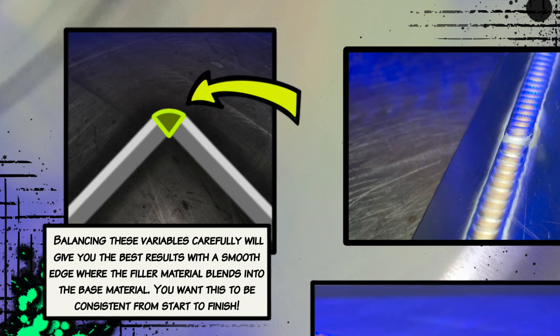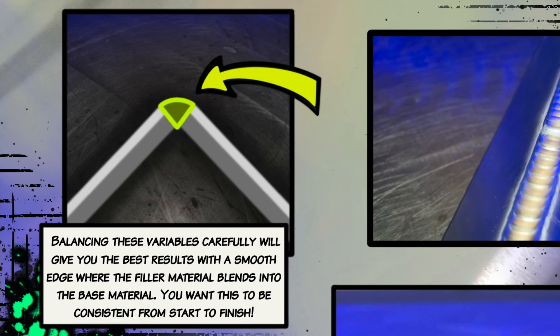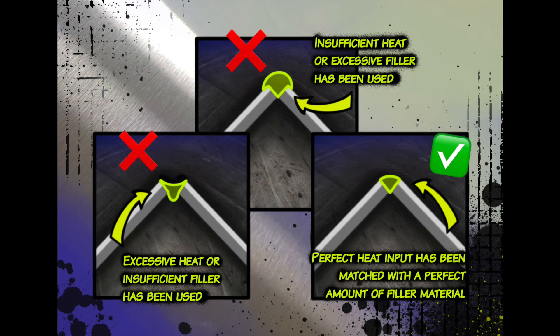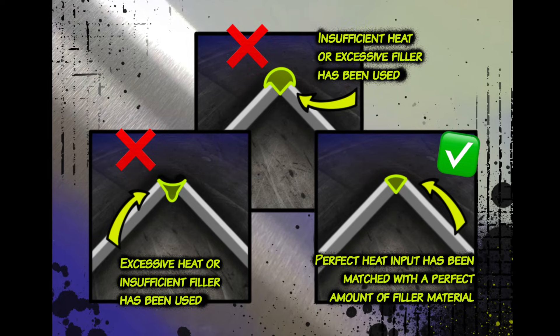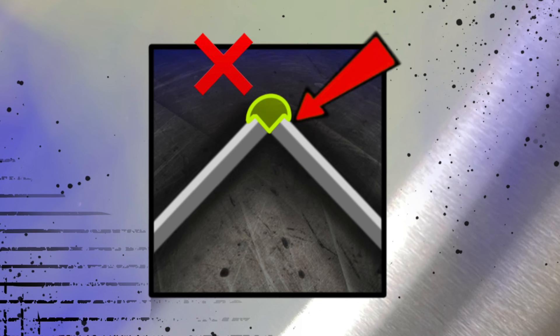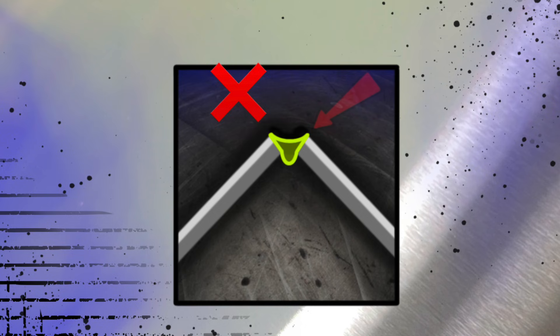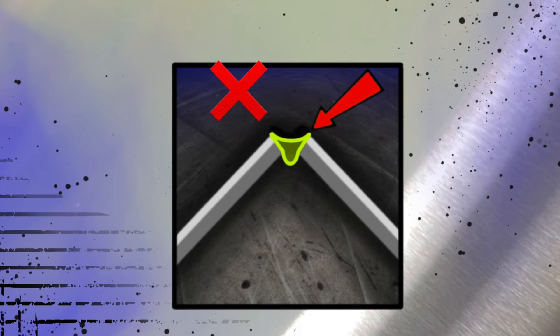When done well, we want the profile to be completely smooth over the outside corner of the joint. Typically what can happen is people misjudge the amount of filler material they need — it's pretty easy to overfill this one. You'll get these little overfilled edges, which ruins your consistency, especially if it gets painted. It's also possible to underfill, which causes it to overheat really badly. We want to avoid that as well.